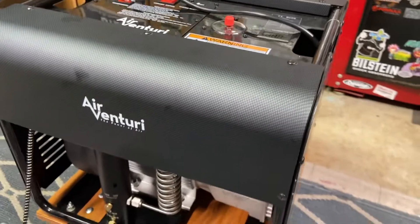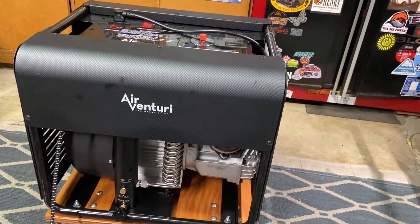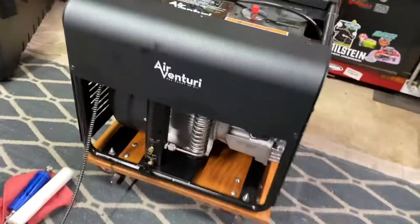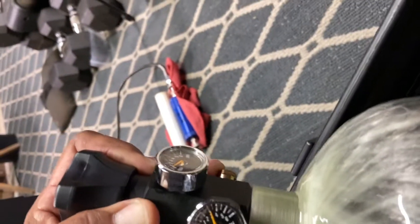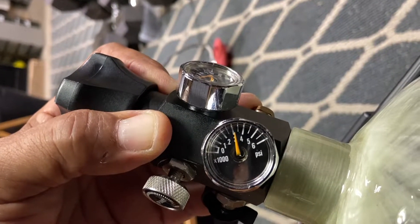Now that we've got it all out and checked it, let's get some air inside my air tank and move from there. It's only got about 3,000 PSI right now — we're gonna fill it up to 4,000.